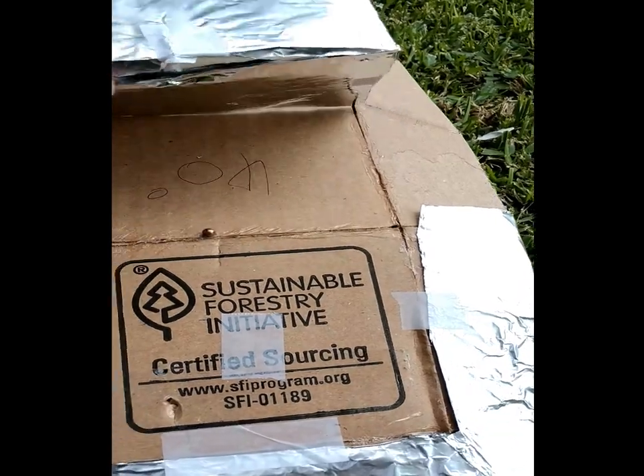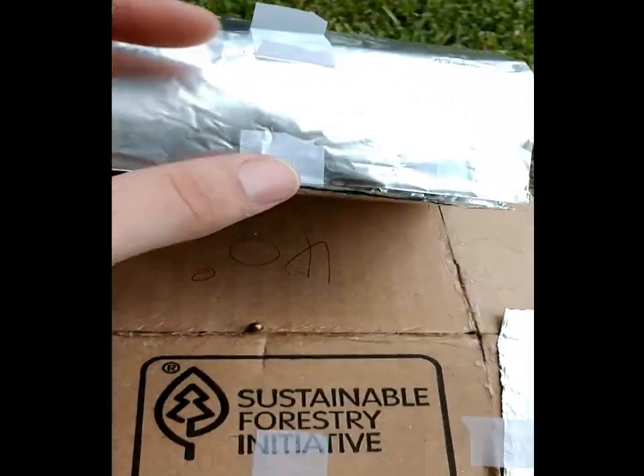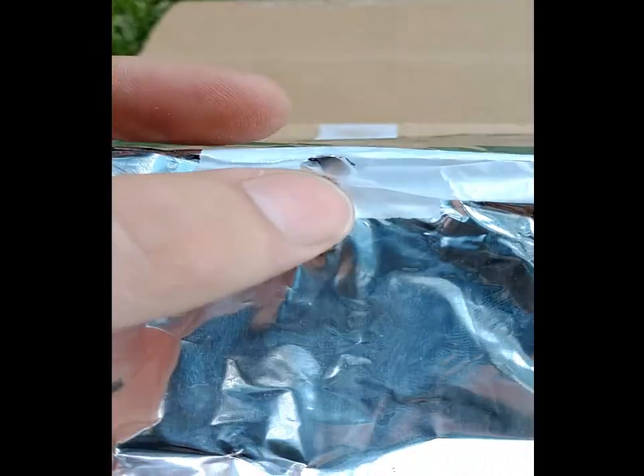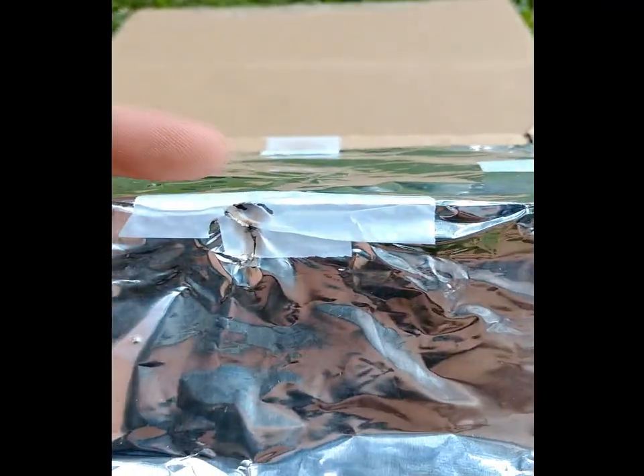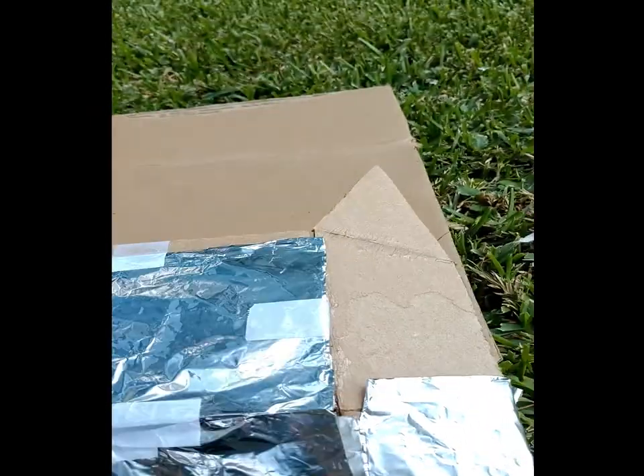For proof of concept it did work — look, it left a skid mark right here. So if that tape wouldn't have been there it would have ricocheted. By proof of concept, this does work.